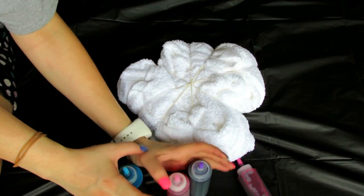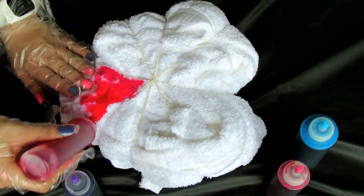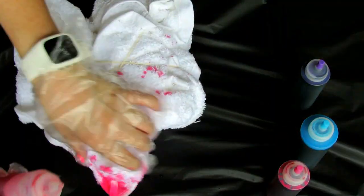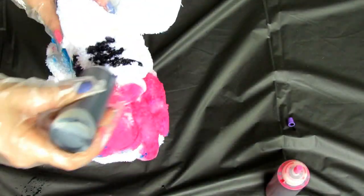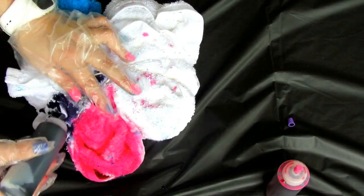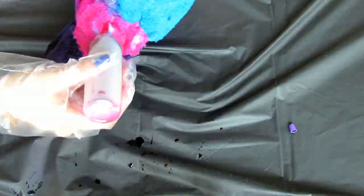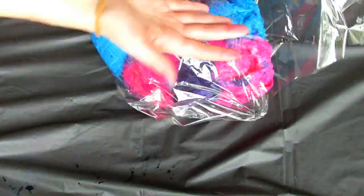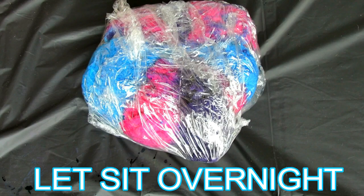Now I'm going to take my dye and prepare it according to package directions. Wear your gloves, friends, because I didn't at first and my fingers were pink — and even still, the blue went through the gloves, it was awful. Wear your gloves and then just tie-dye each rubber-banded section of the towel however you like. I definitely had to use a lot because the towel was thick. Wrap it up in plastic wrap and let it sit overnight until the colors really soak in.